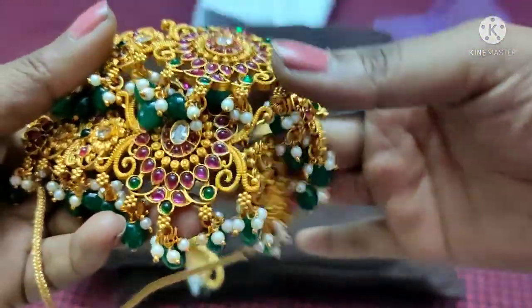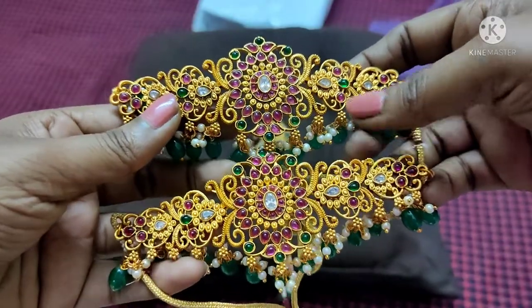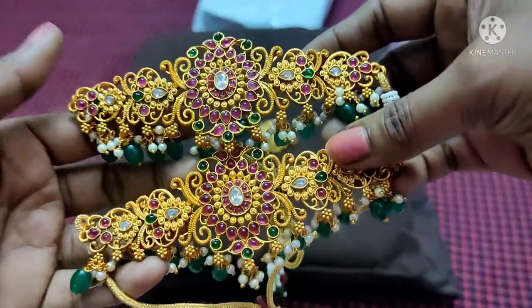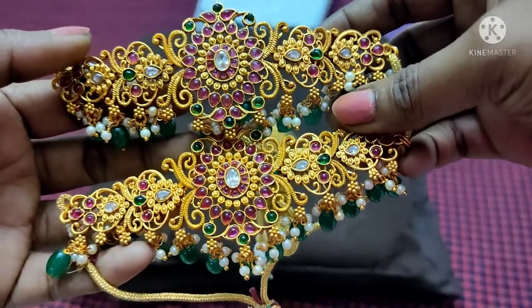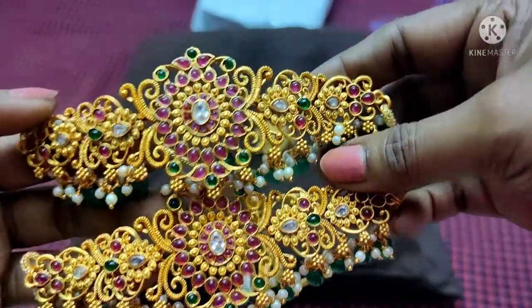This is the matte finishing. There is a little bit of difference between the two. So let's compare the difference in the price.